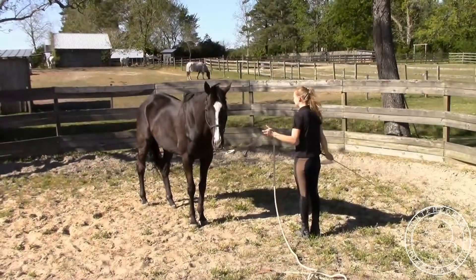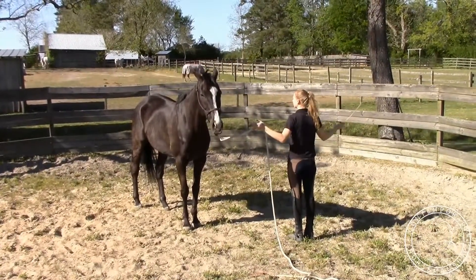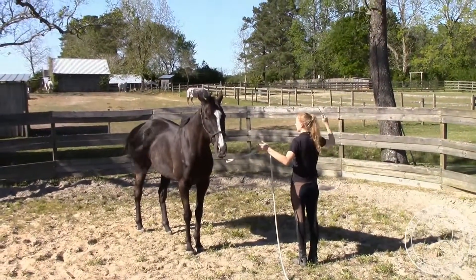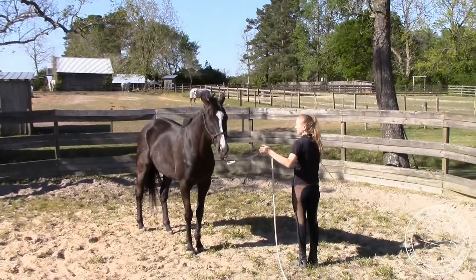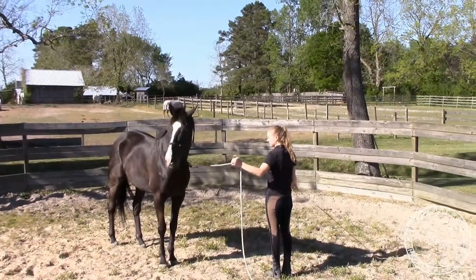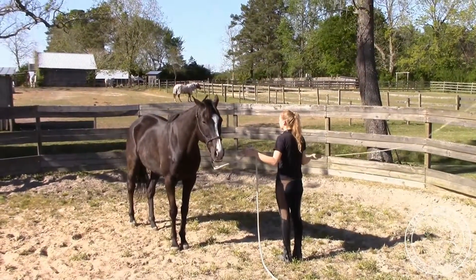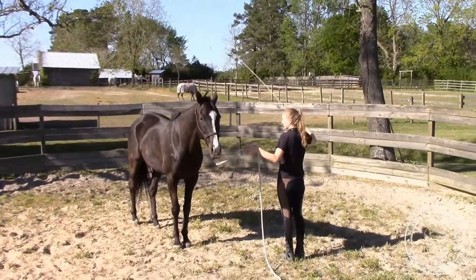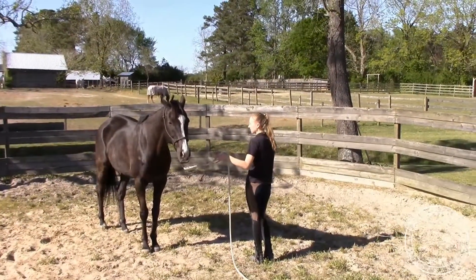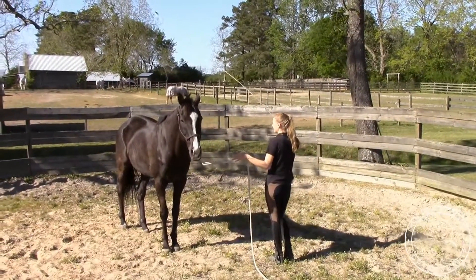I'm going to start desensitizing Storm from the sound of the whip above his head. I'm going to take the whip similarly to how I desensitize him to the sound, but at a slight angle so that the top of the whip passes over his head while I still touch the whip on the ground beside me. It's easier to do with your hand, and there's less chance that you're going to hit him with it.